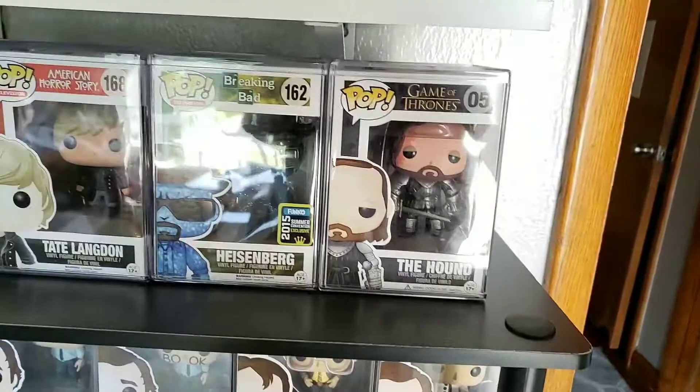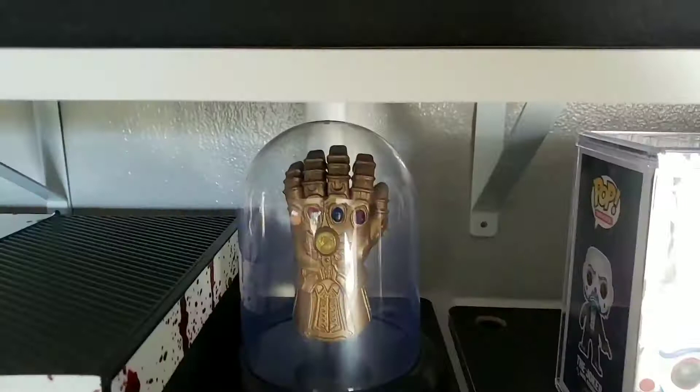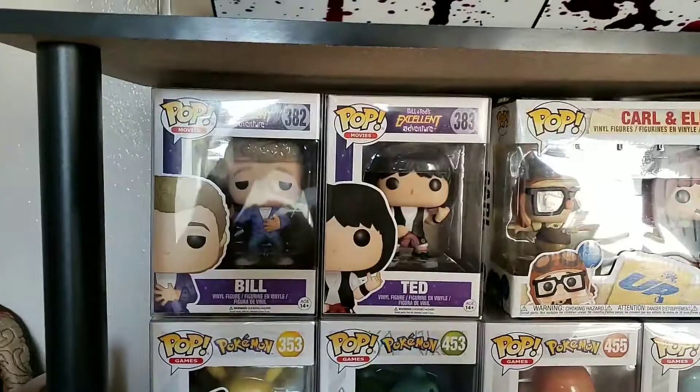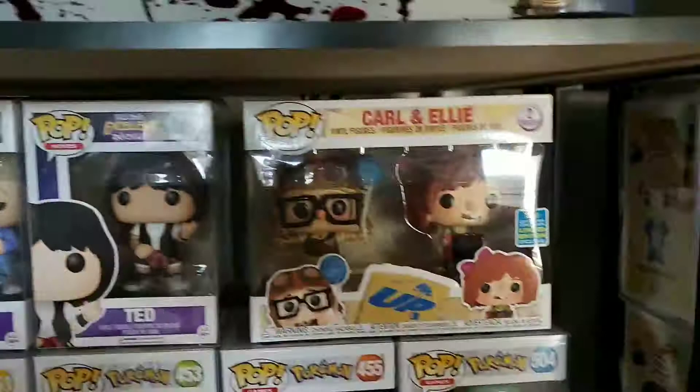Moving along — we got Bill and Ted. If you've never seen Bill and Ted's Excellent Adventure, you should really watch it — it's amazing. They're older pops and I got a really good deal on them. We got Carl and Ellie from Up — just one of the cutest, most beautiful pops ever. You get all them emotions — happy, sad, you know. Then we got some Pokemon: Pikachu, Bulbasaur, Charmander, and Squirtle.